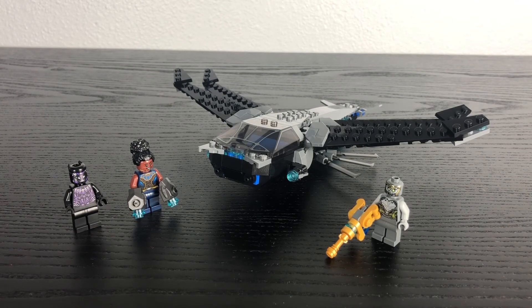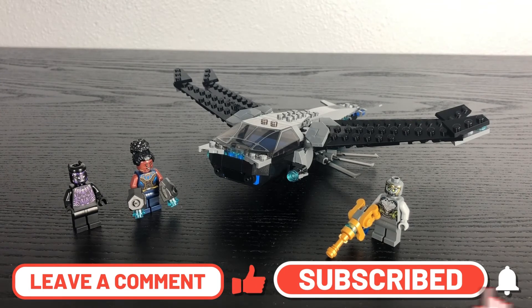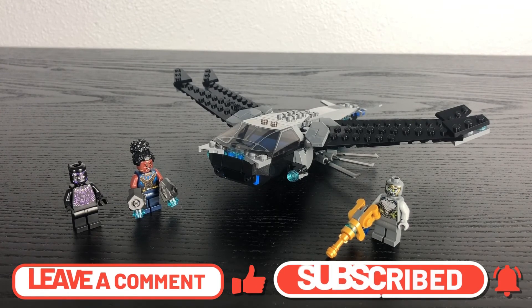So what are your thoughts on this set? Please leave them in the comments down below. Be sure to like and subscribe to The Lego Boss, and I will see you all in another Lego review. Bye bye!